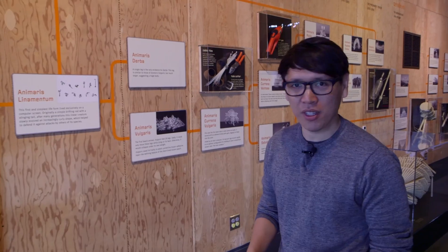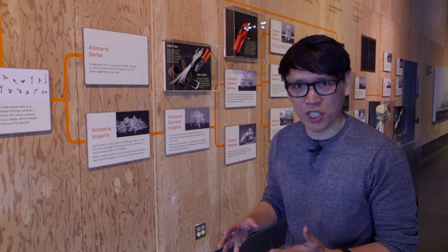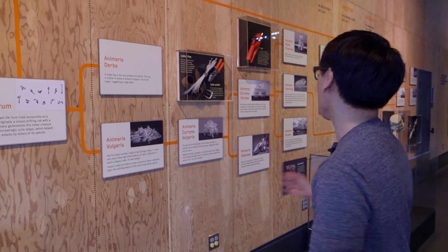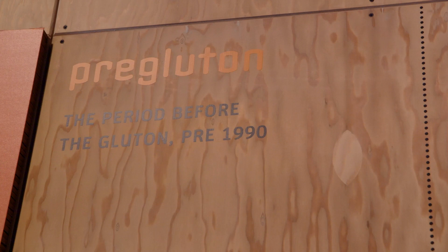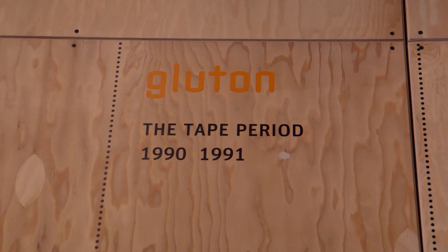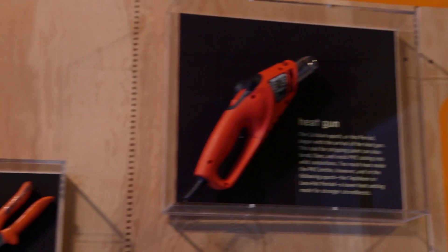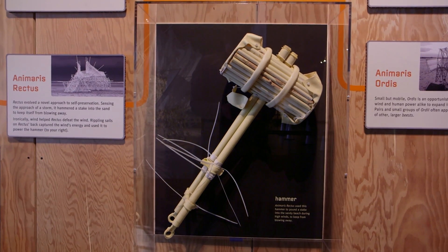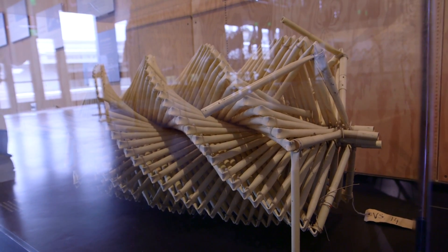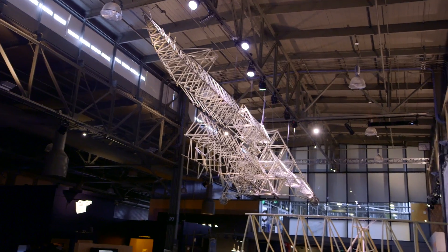Something really cool about Theo's philosophy of the Strandbeest is he really sees these as creatures — organic creatures that have an evolution. To illustrate that, the Exploratorium has designed the exhibit to show off the different evolutionary periods, these epochs of the Strandbeests, which fall into logical categories: the tape period, the strap period when the heat gun was first introduced into construction, the wood period — a deviation from the PVC material — and right now we're in the brains period, where there's some form of memory and intelligence in the Strandbeests. That's where all these Strandbeests in this exhibit are from.